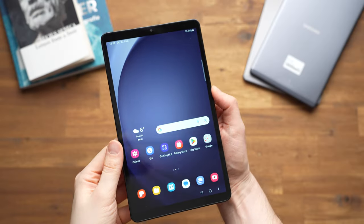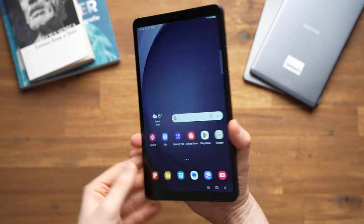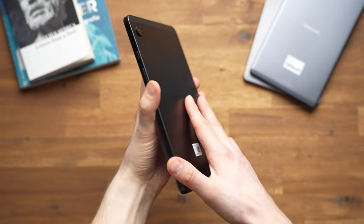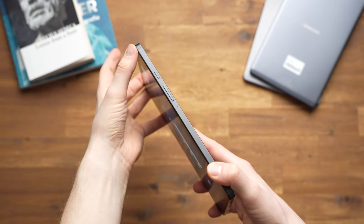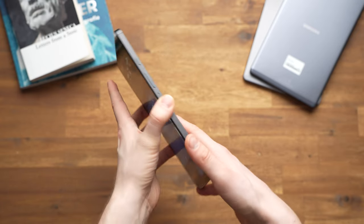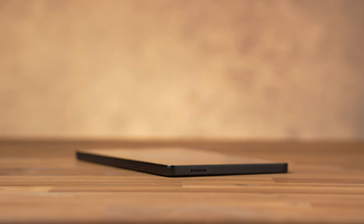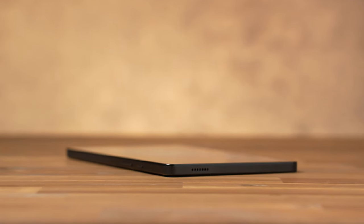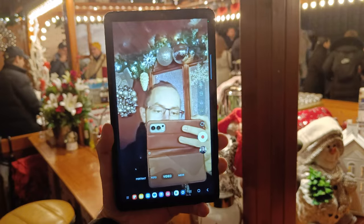The Galaxy Tab A9 looks like a typical Samsung tablet. It's not as well made as the S9 series but a little bit better than the A9 Plus. The back is mostly metal but there is a plastic cover on the top and bottom. On the side there is a USB-C 2.0 port, a standard headphone jack, and a microSD card slot. The USB-C port does not support external monitors.